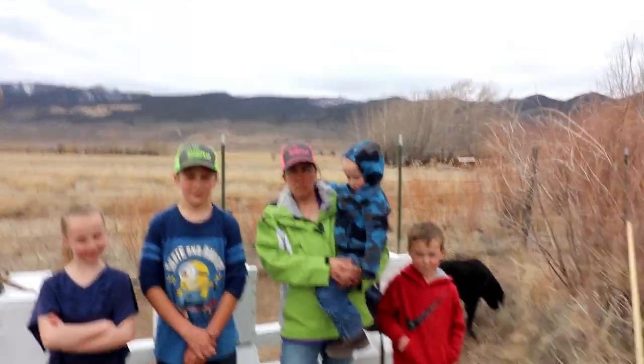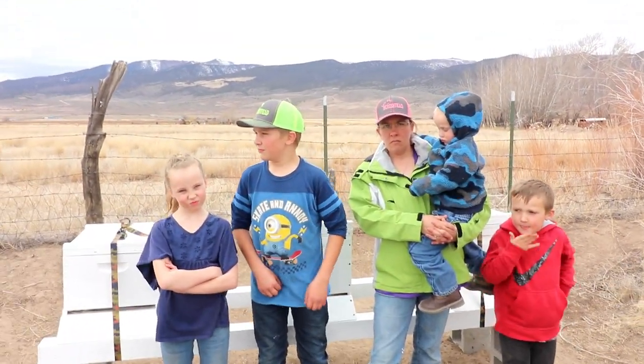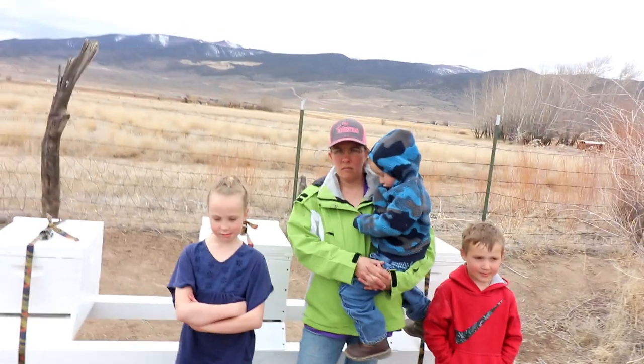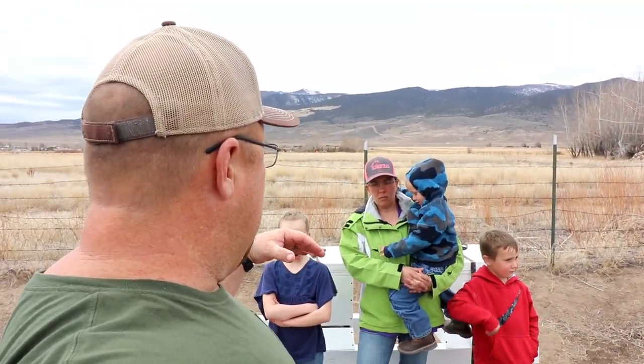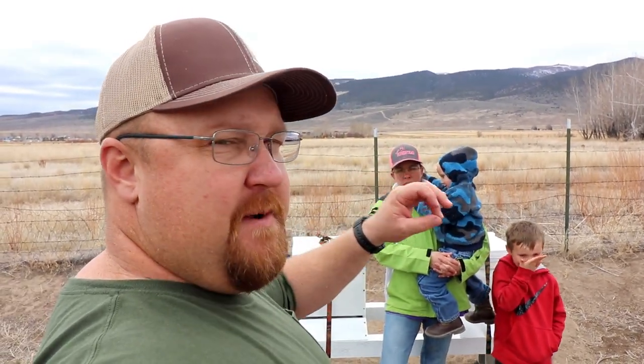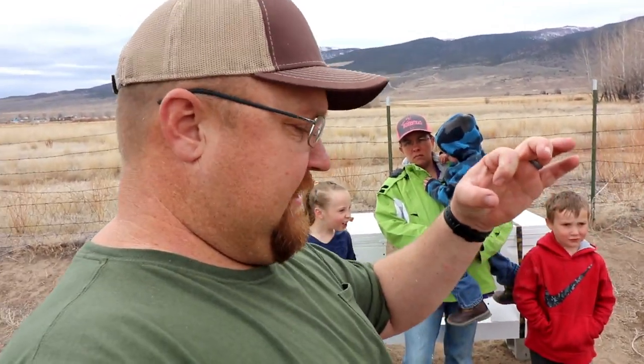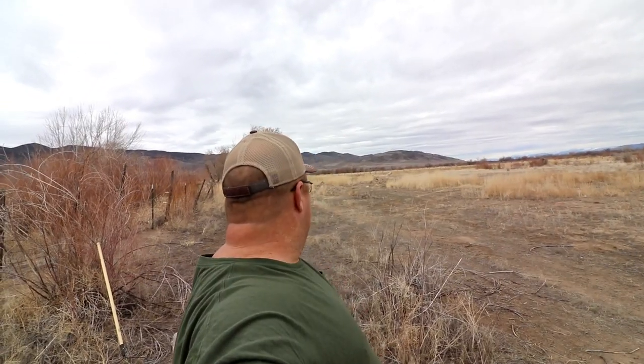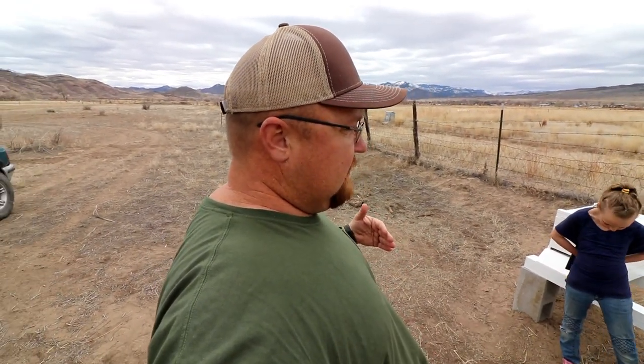The first thing we need to do is — well, we don't have our post pounder. Wyatt, you want to run and go get the post pounder? We have corner stakes — survey stakes. They survey marked it, and it's sitting in the ground. We need to line that up and put some posts along here so we're right on our fence line. We have one way down there and one all the way down there, and we're going to have to eyeball it and get that in between. So the first thing we need to do is develop a straight line. Let's do that.